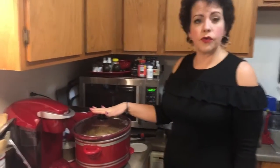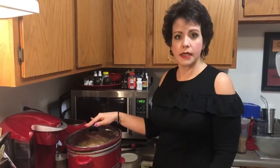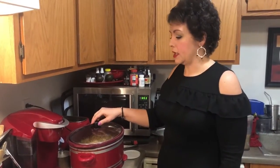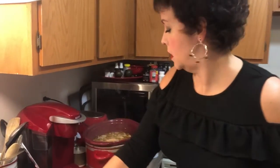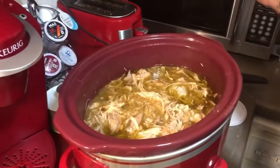I let it cook for about seven hours while I slept, since I work nights — it was just cooking away during the day. Now I'm going to show you what it looks like.